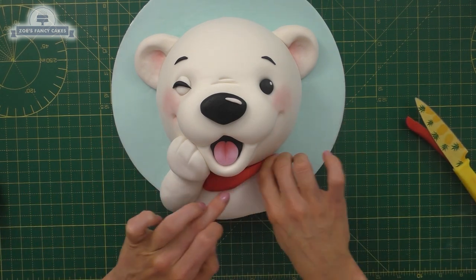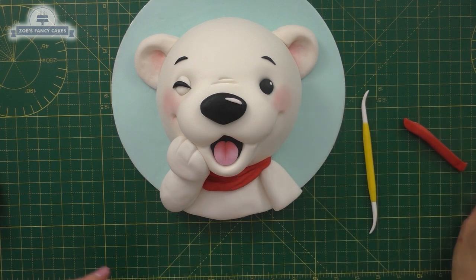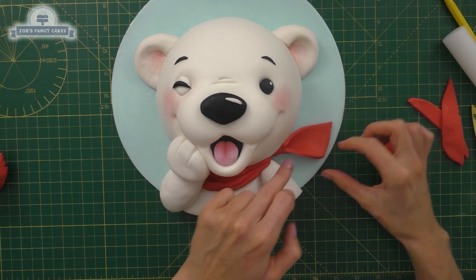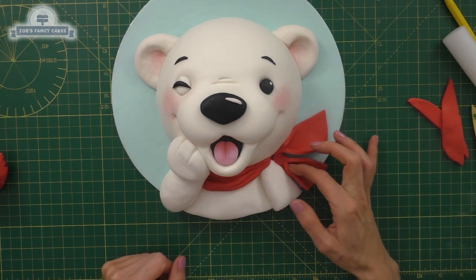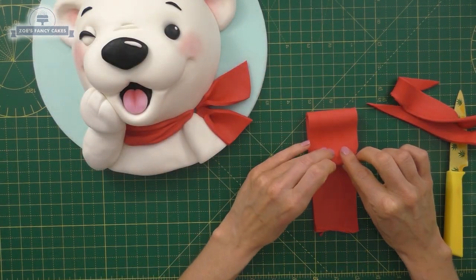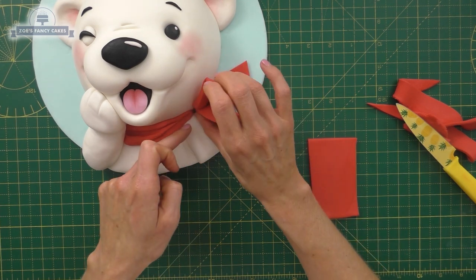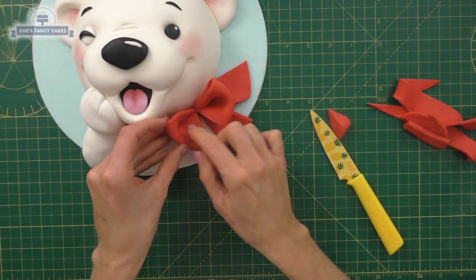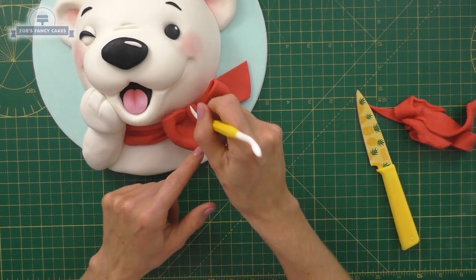Let's finish it off with a nice red bow. Just take some red sugar paste and place it around the neck — make sure it's not too big — and put some little crease lines in with my Dresden tool. Let's cut some little ends of the bow — just some little strips. We're going to take a strip, make it in two halves, fold each half in half again, then fold them together pinching at the bottom. Cut a bit of the bulk off the back if needed, then put a little oval in the middle with maybe a little crease or two.